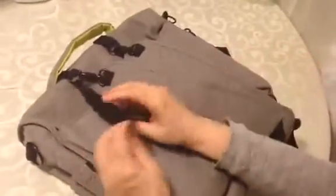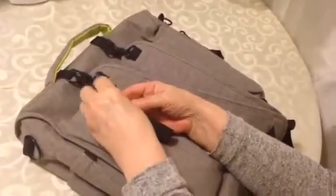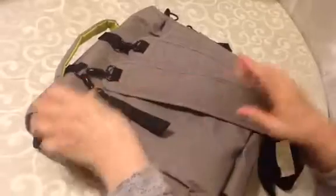It does have a Velcro tie, so you can attach it to the handlebars of a stroller or a shopping cart.